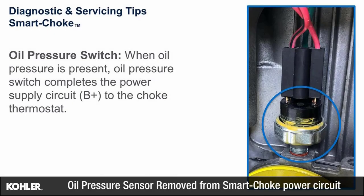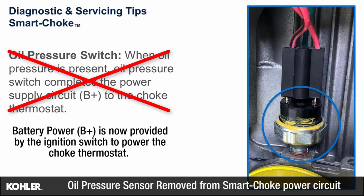The performance and reliability of the smart choke system has been improved, simply by removing the oil pressure sensor from the smart choke circuit. Battery power will be provided to the choke thermostat from the ignition switch, and no longer requires oil pressure to be present.